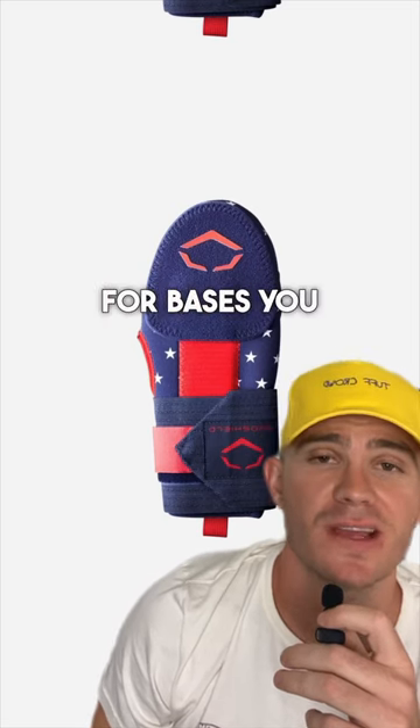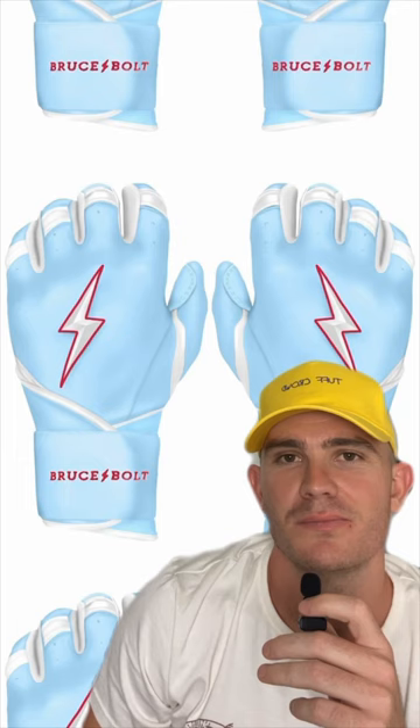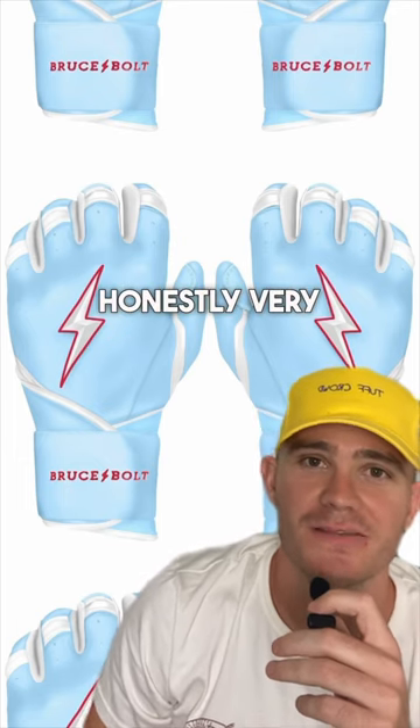Swag. A sliding mitt for bases you may or may not steal. Batting gloves — and these are honestly very sick.